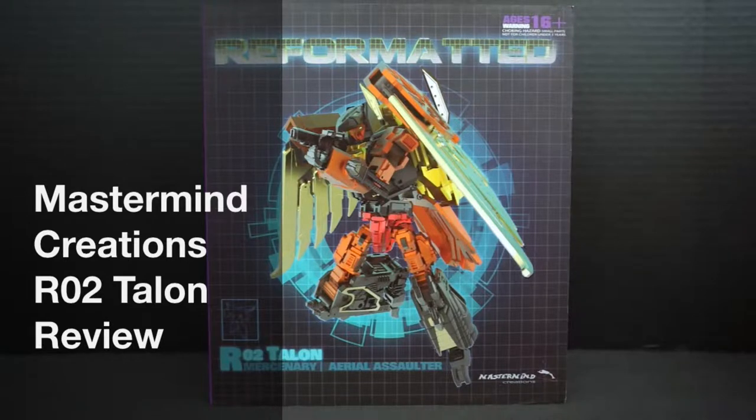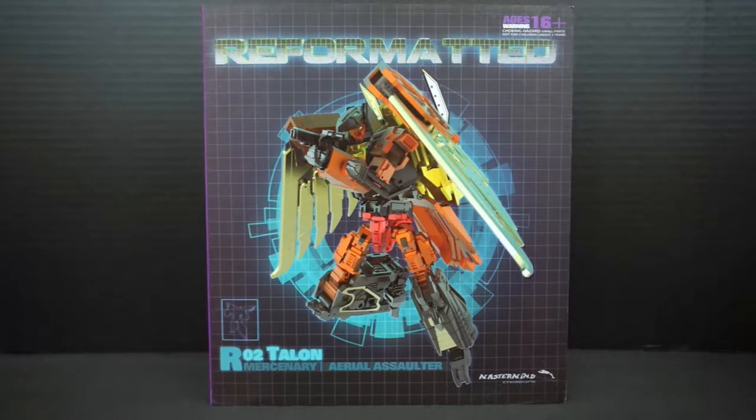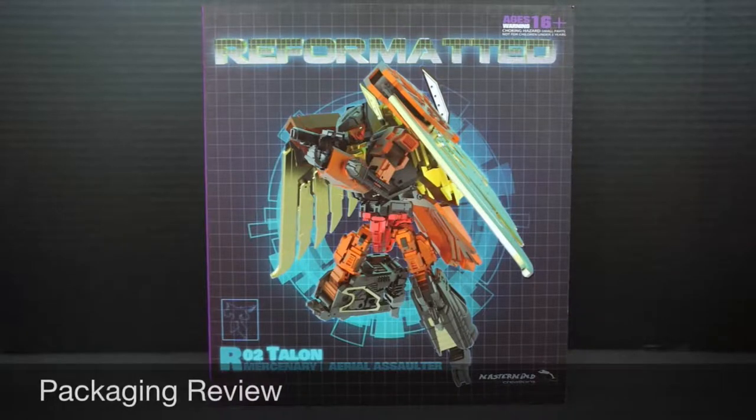Hey everyone, this is Peg4Life, and today I'm doing a video review for Mastermind Creations' R02 Talon — Mastermind's version of Predacon Dive Bomb. Let's get started with the packaging review.